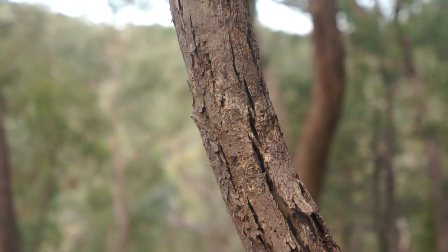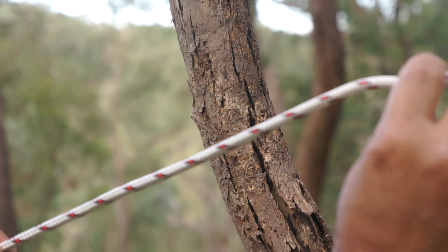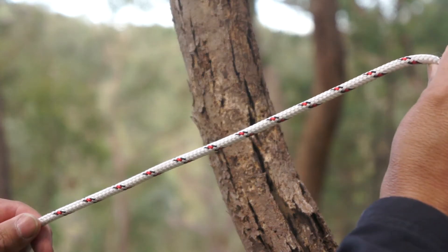At Scouts, you'll often be asked to tie a clofitch around a spar with a rope. We often use clofitches for starting lashings and things like that. It's a very simple knot, but often people do it incorrectly.